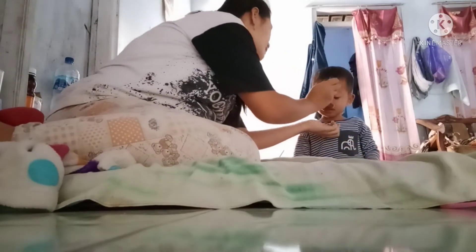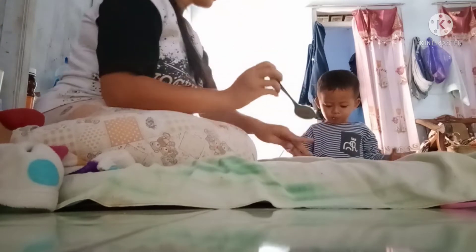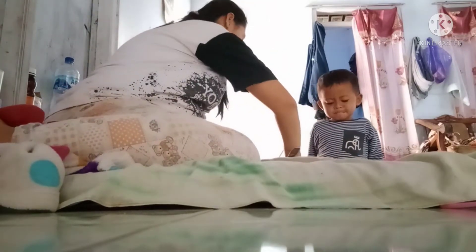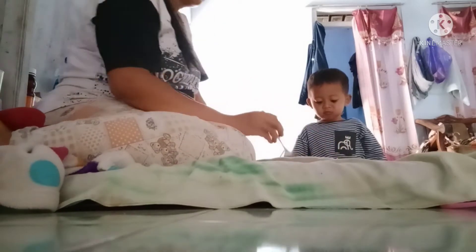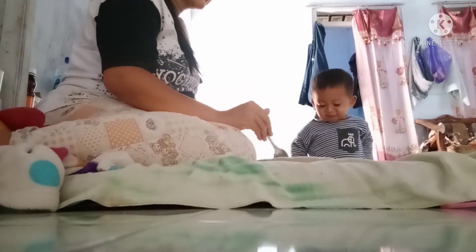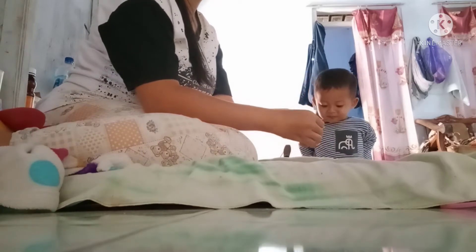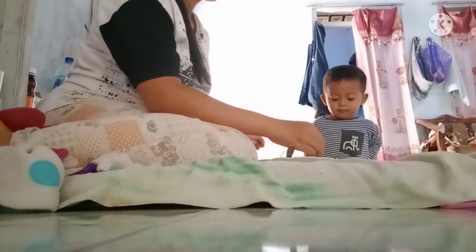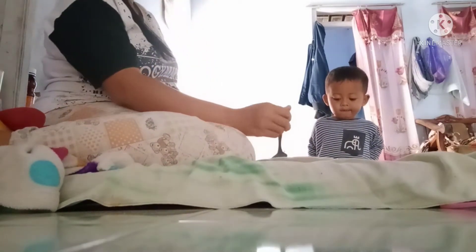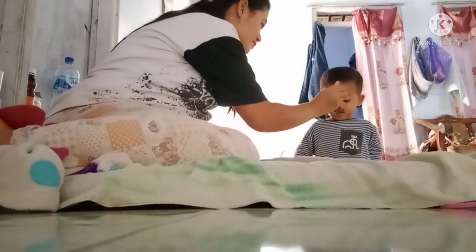Lanjut aku siap-siap swapin anakku, dia baru bangun dan mau aku swapin. Soalnya abis ini mau ke acara, ada ambil rapot, pengambilan rapot kakak. Jadi biar cepet, langsung aku swapin adik.